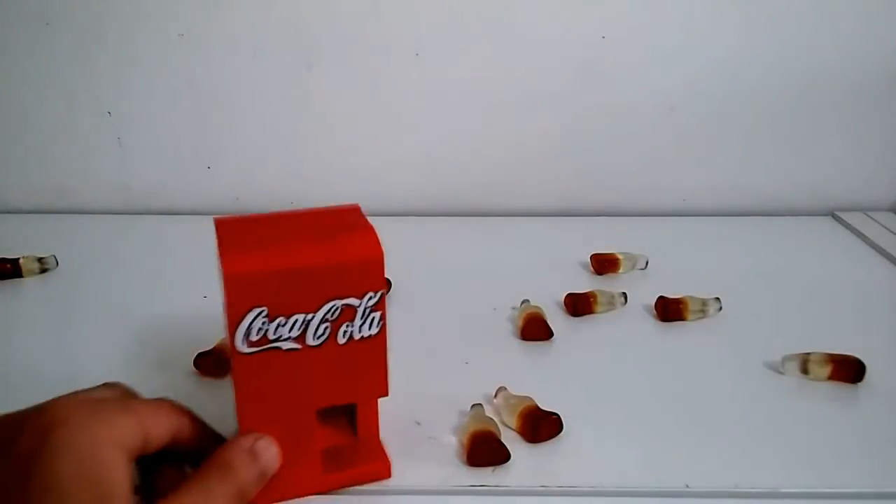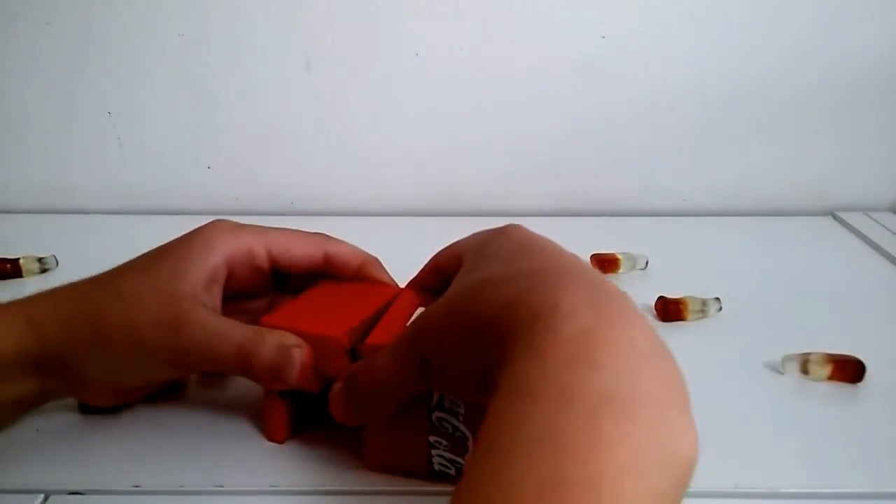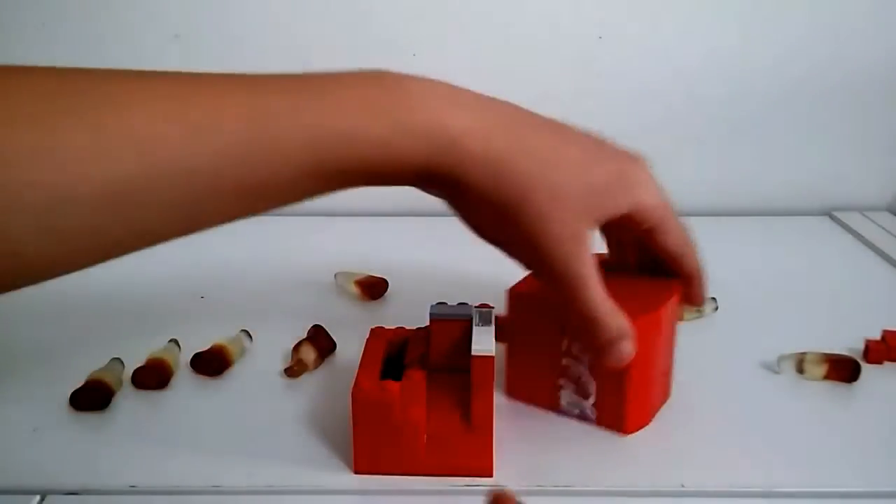Now I'm going to show you the mechanism of the coin lock. I'm going to open it up more and put it on the side.